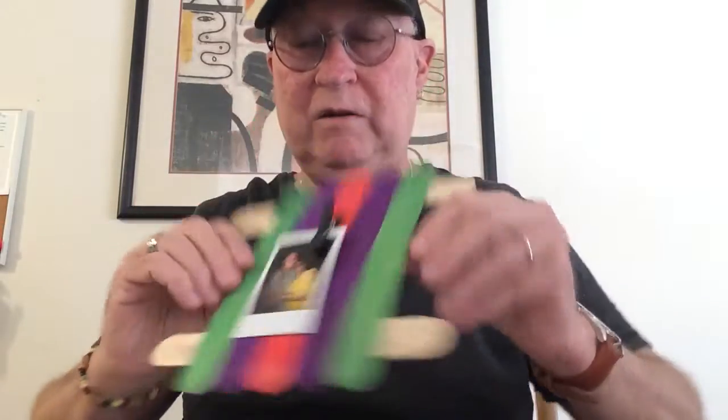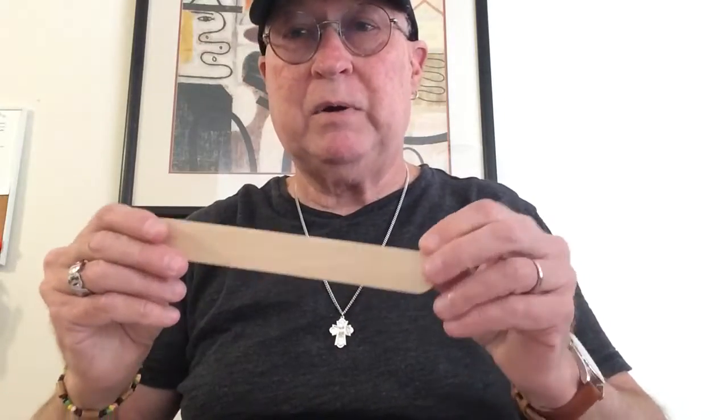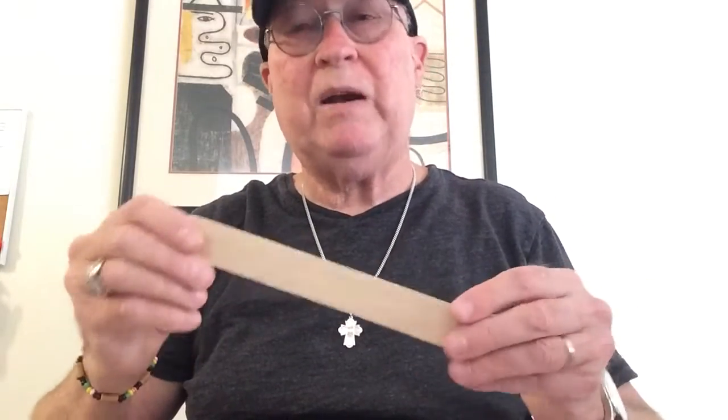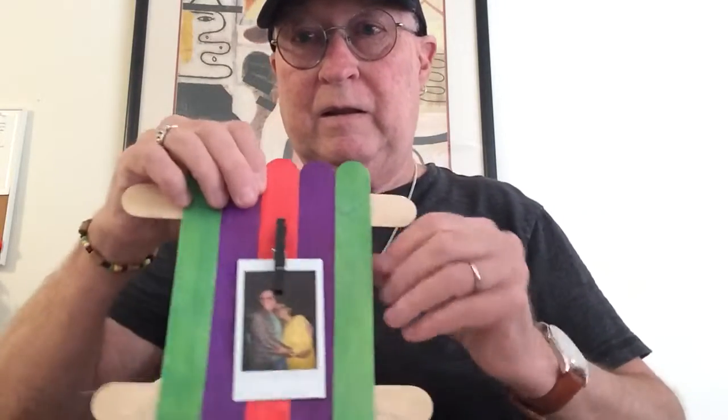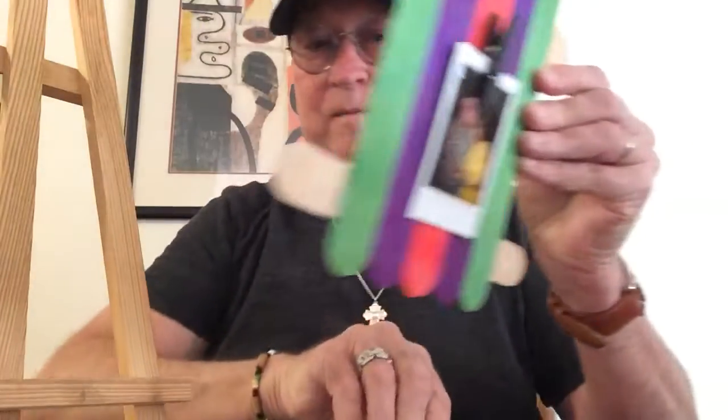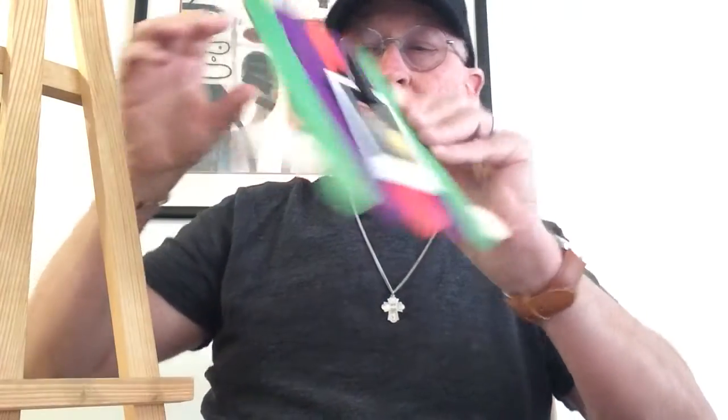Doesn't that make a beautiful frame? Let's center it more — sometimes we have to center these things. If all you have is plain wood tongue depressors, you can paint them first, or even better, use colored markers to make different colors. And there we have it, it's all ready — we can put it on an easel to display. Oh, let's take that one down and put this one up.